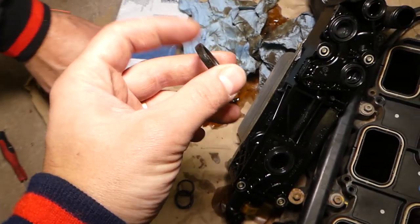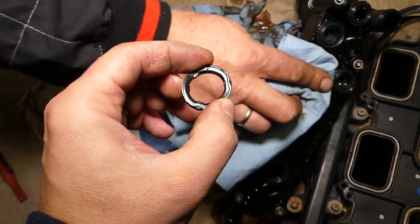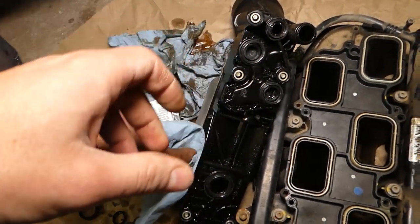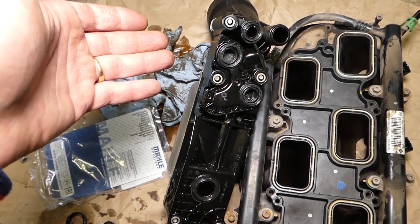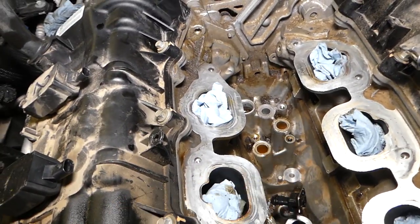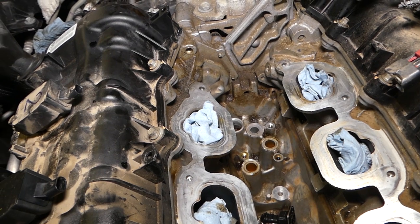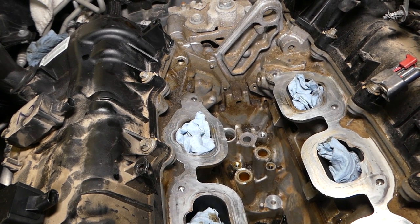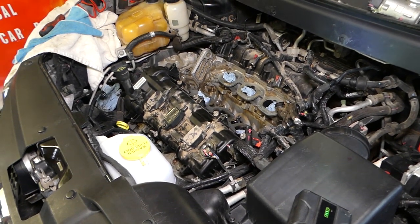Those are the old seals - check out how dry and flat they are, they're like plastic. Especially this one - I think this one was causing our leak. There was no need to actually replace the housing, but even if you buy a new one the procedure is exactly the same. You just remove it the way we did and now we have to put everything together in reverse order. We already cleaned the engine - you can see all the oil that was here, we cleaned it. Otherwise your engine will be smelling like oil when it gets warm. Hopefully the video will be helpful to some of you. Please hit that subscribe button for more videos and hopefully we can save you quite a bit of money - see you guys next time.